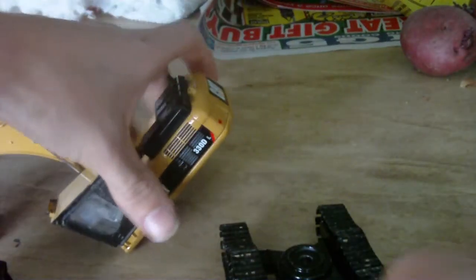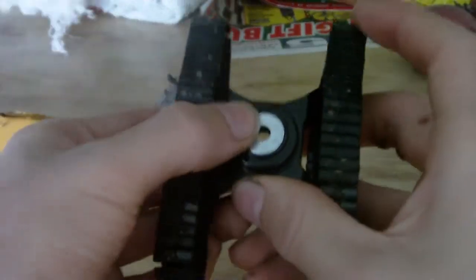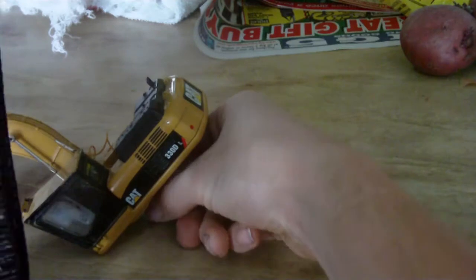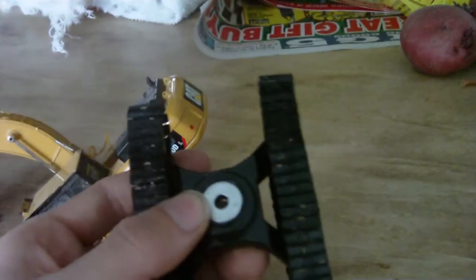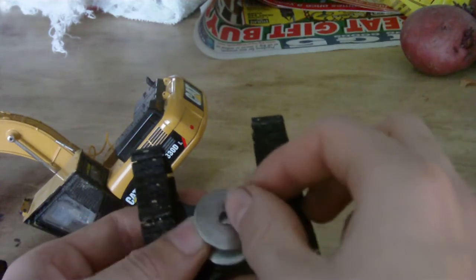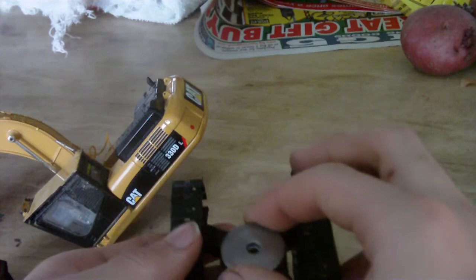I'll just take the undercarriage off and show you guys the spacers. This spacer fits right in that hole right there, so the middle piece can stay in the middle and not wobble all around. Then this piece goes right over that, and I got another one that goes right over that too. It just stays right there and gives it some clearance.